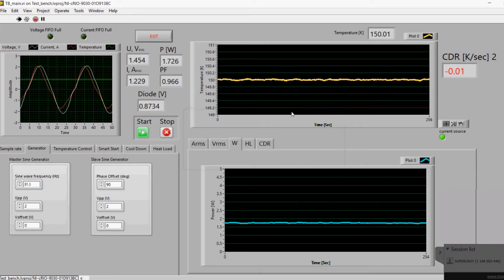This video captures the screen of our dedicated test bench, showcasing the cryo cooler operating in temperature control mode at 150K.